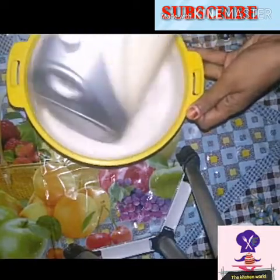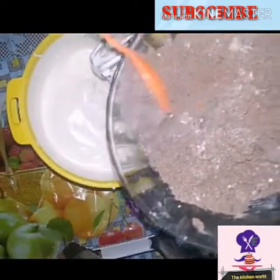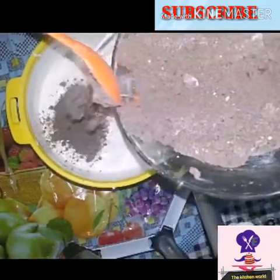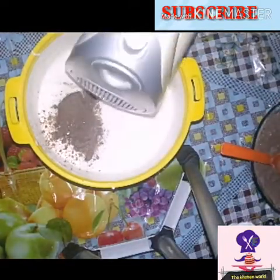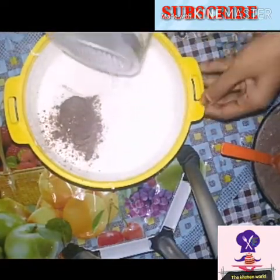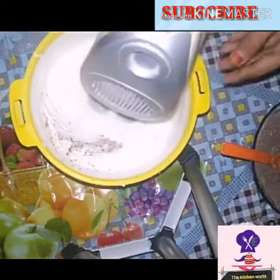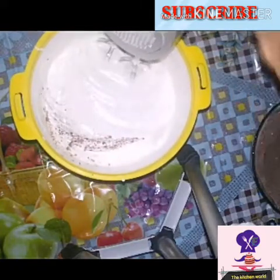We are going to add a little powder. Then add a little more powder. Now we will add the dry ingredients. We will also add a lime.